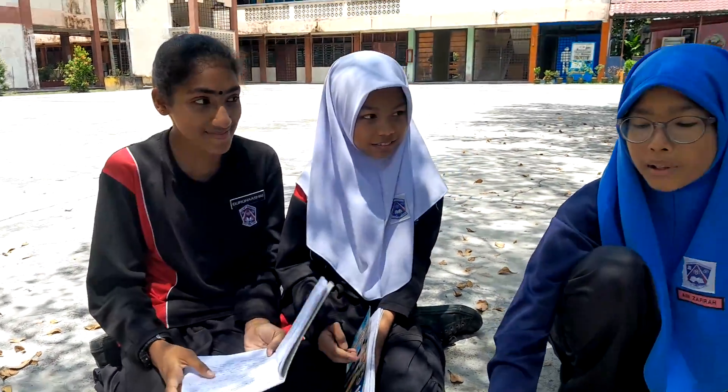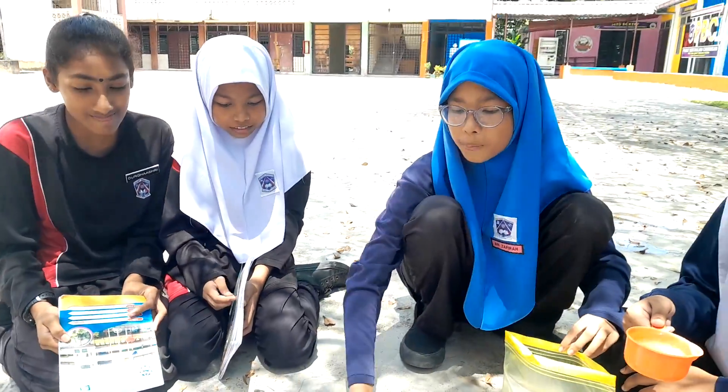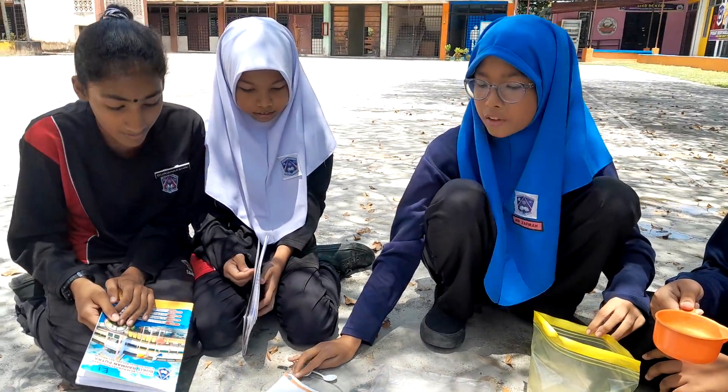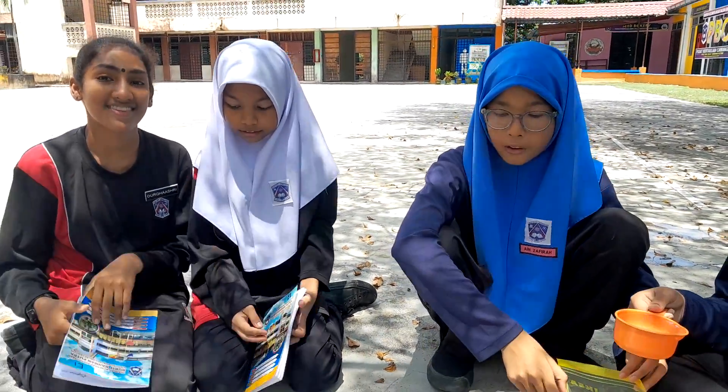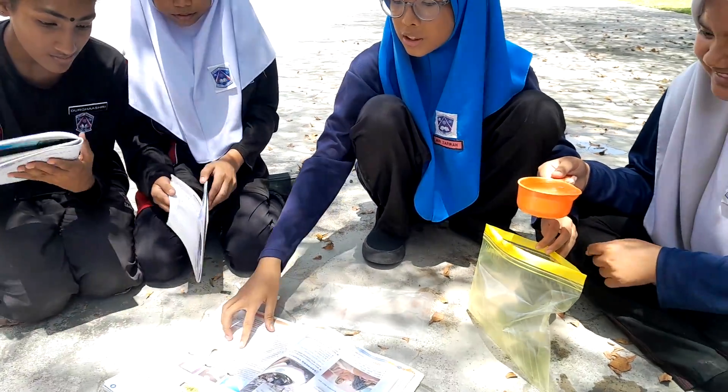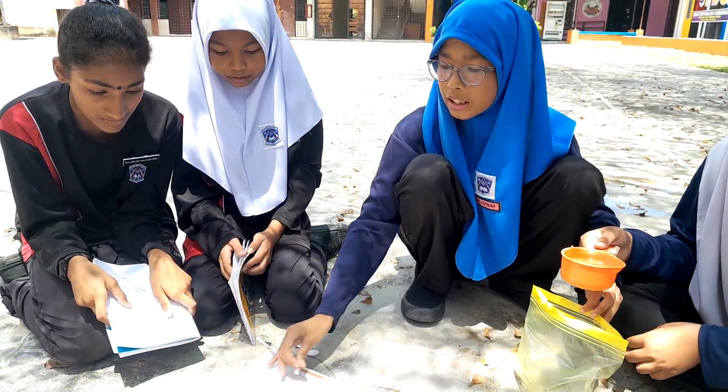We were about to make the exploding bag from the textbook, page 55. So, first step, we need a plastic bag with a zip, a measuring spoon, warm water, vinegar, and baking soda.